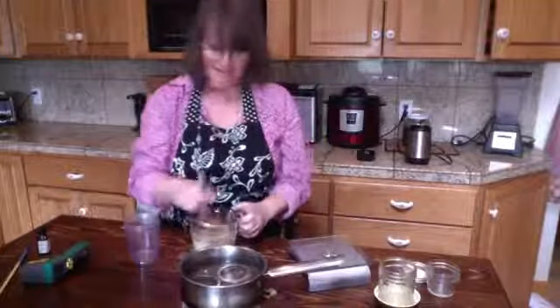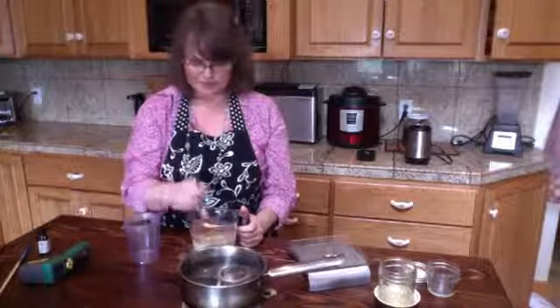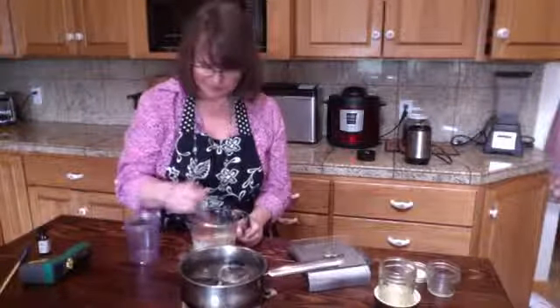You need to use this fairly quickly — within a couple of weeks — otherwise store it in the refrigerator. This is why I make the recipe small. And if you're making this much at once and you don't think you'll use it all — come on, ladies, slather that on! You could probably use this in a week; it's not that much.